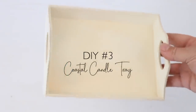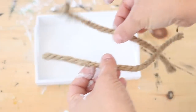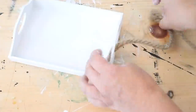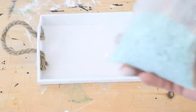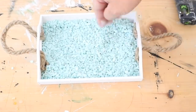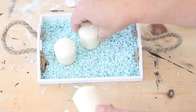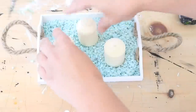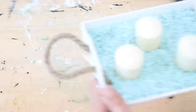The next DIY is a candle tray using one of these little wooden trays from Dollar Tree. I painted it with white chalk paint — just one coat, which dried really quickly. Then I took two equal pieces of nautical rope from Dollar Tree and hot glued the ends through the handle holes to the inside of the tray to give it a coastal look. I spread aqua pebbles from Dollar Tree on the bottom and placed candles inside. I'd definitely recommend using LED candles, not real ones.